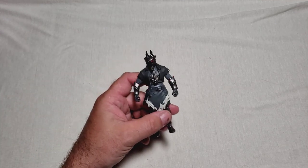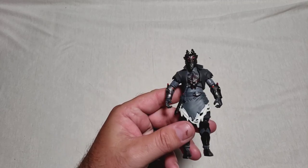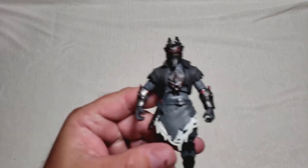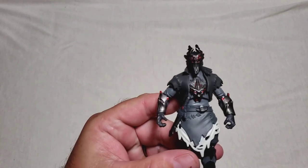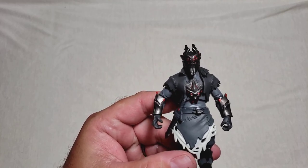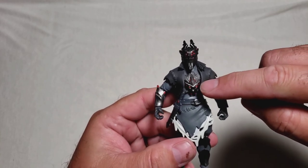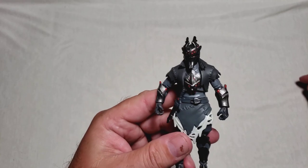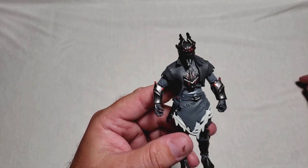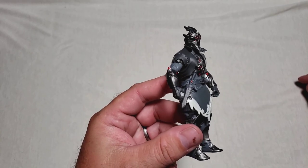Let's kick things off with the Fortnite character, or skin, or whatever you want to call it, Spider Knight. You can see here how he gets his name because he has multiple eyes on his helmet. Pretty cool. And he also has a spider motif here on his chest. Now, we're going to ignore the spider aspects of him. And let me point out, he has this awesome little dagger here on the side.